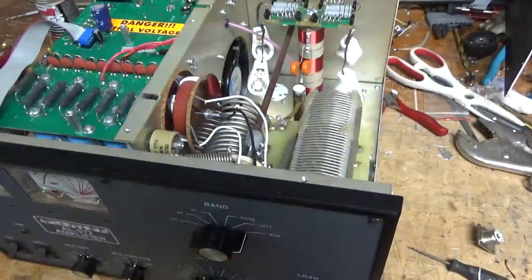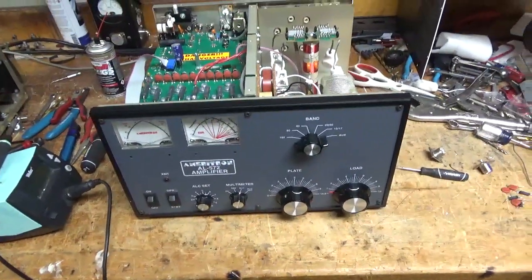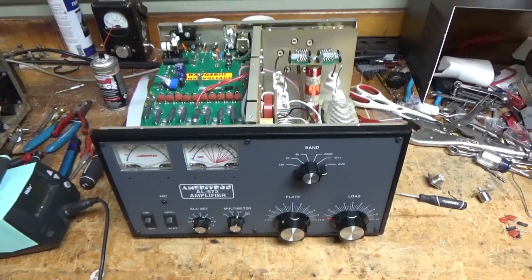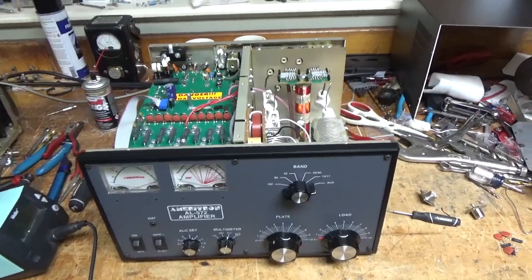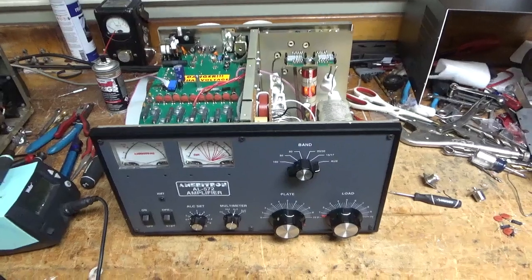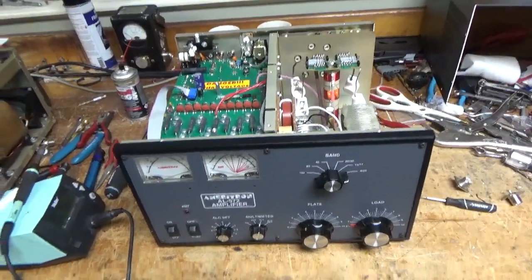If you need an amplifier repaired, feel free to give me a call — phone number is 203-892-4119. I only work on the amplifiers you see on my YouTube page. Thanks for watching. Please like, share, and subscribe. 73.